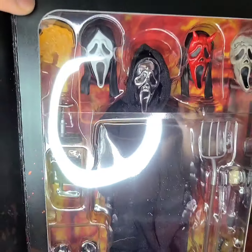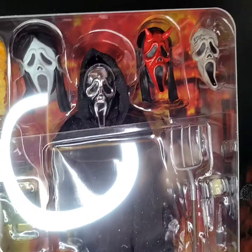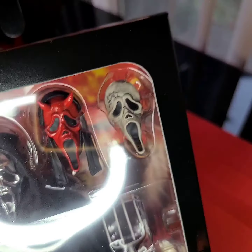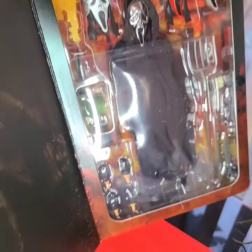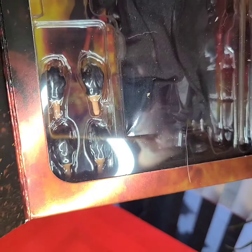So what you get is four heads: you have the original, the metallic, the devil, and the zombie one. It's got a slew of accessories — from pitchfork to knives, machetes, and even a flamethrower right there. Sorry about the reflection on the packaging.